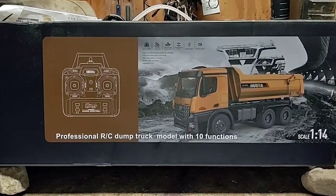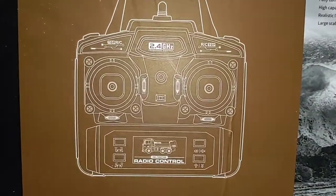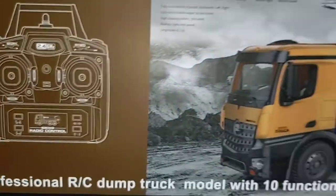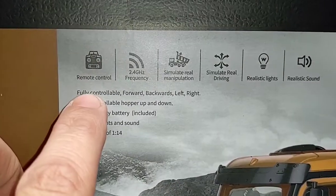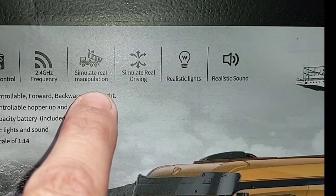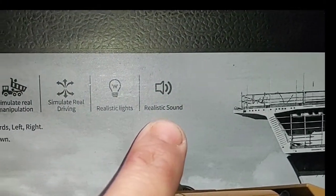Professional RC dump truck model with 10 functions. Zooming in on the transmitter — not much to see here. Looks like our trim buttons down yonder. Sound switch, light switch. Another peek at the truck. Remote control, 2.4 gigahertz frequency. Simulate real manipulation, simulate real driving. Realistic lights, realistic sound.